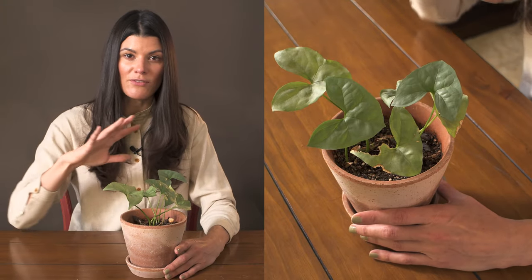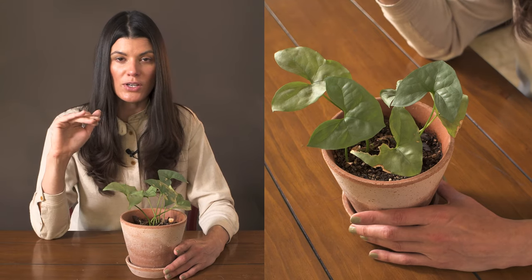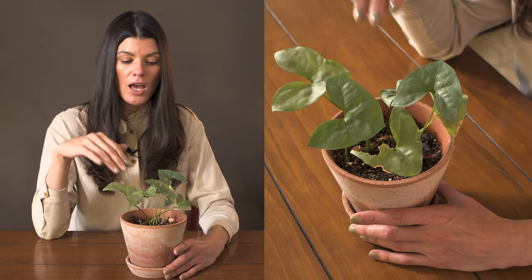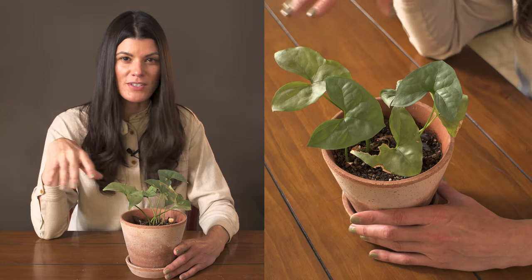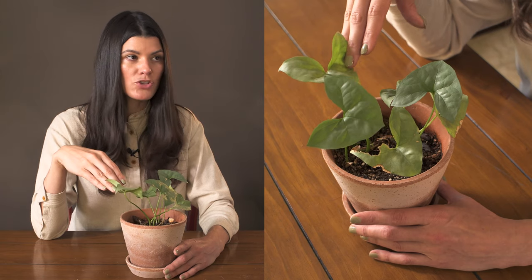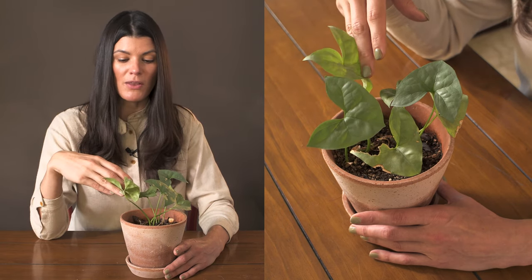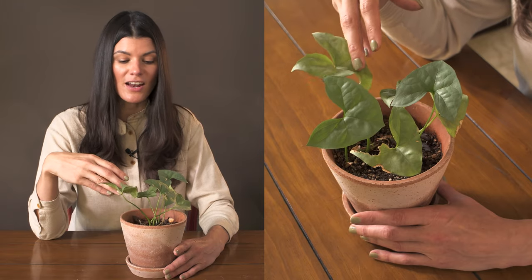It's native to the west coast of Africa — the Ivory Coast, Cameroon, Gabon, and a few other countries I can't remember off the top of my head. I picked this up at the Aroid show, maybe two or three years ago. It was probably one of the first ones I picked up — I think I got it at auction.